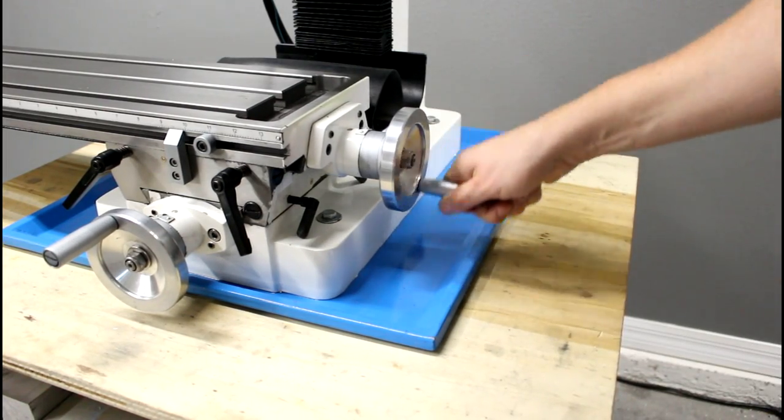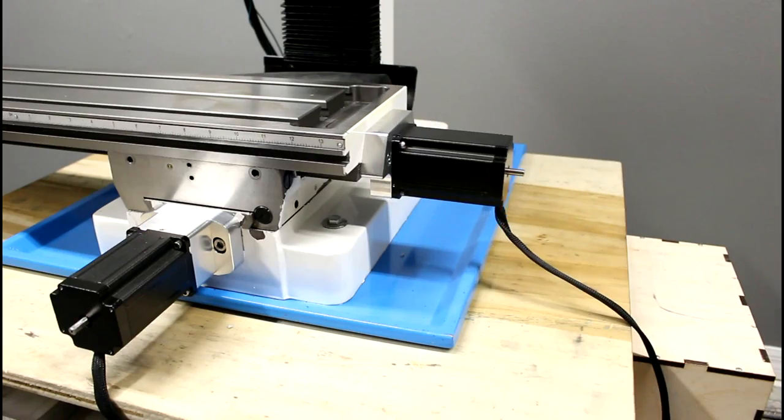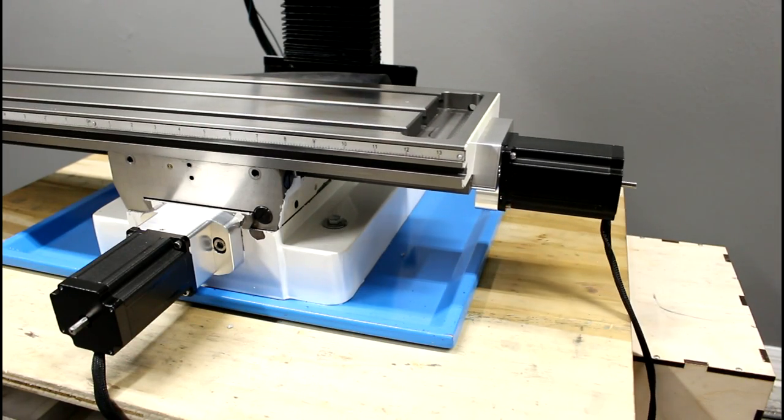Hello, my name is Joseph. Today we're converting our Precision Matthews Milling Machine to CNC. Let's get started.